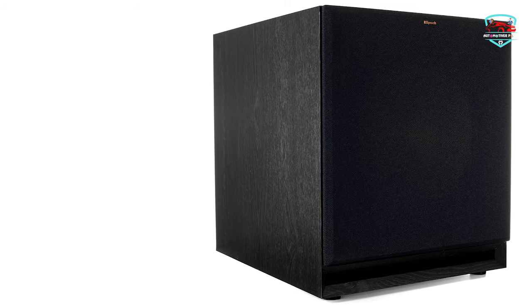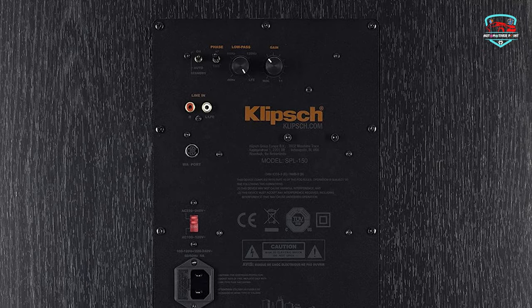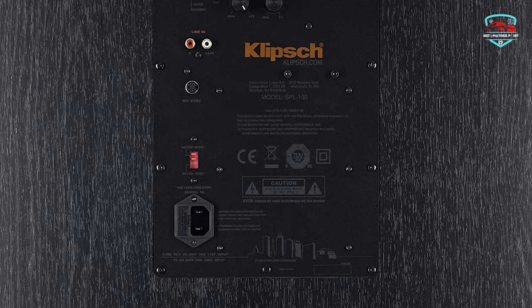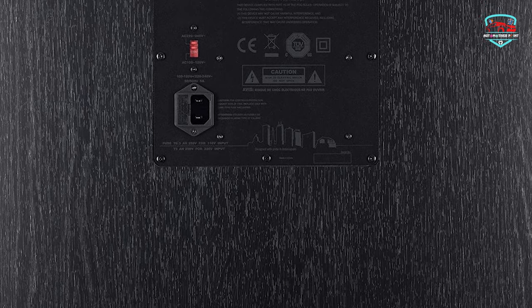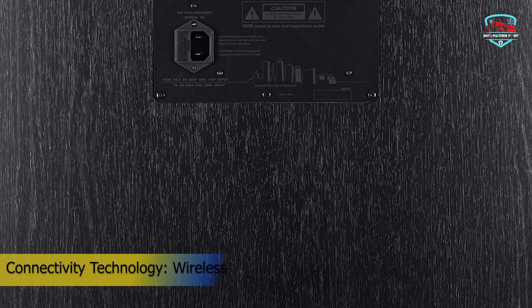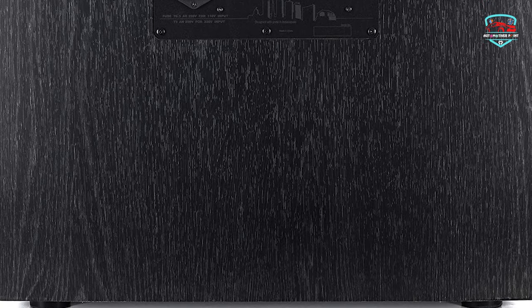Line-level RCA inputs ensure compatibility with home theater receivers. Both the RCA and wireless inputs can be utilized, giving you the ability to use a single subwoofer with multiple systems in the same room. For example, you can use the wireless input for your home theater setup and the RCA input for your two-channel system, without needing to switch inputs when changing between systems.